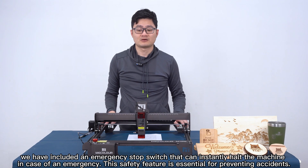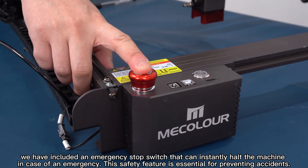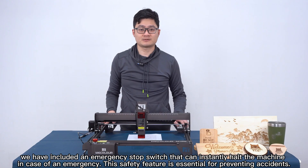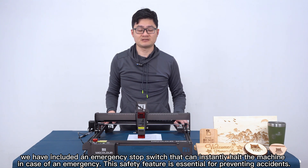Fifthly, we have an emergency stop switch that can instantly stop the machine in case of emergency. This safety switch is important for preventing accidents.